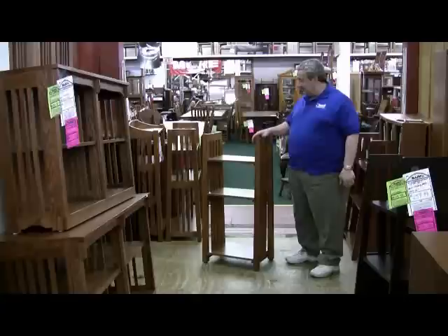Hello. This is a classic magazine stand. Solid oak, a copy of a Gustav Stickley piece that was designed in 1904.